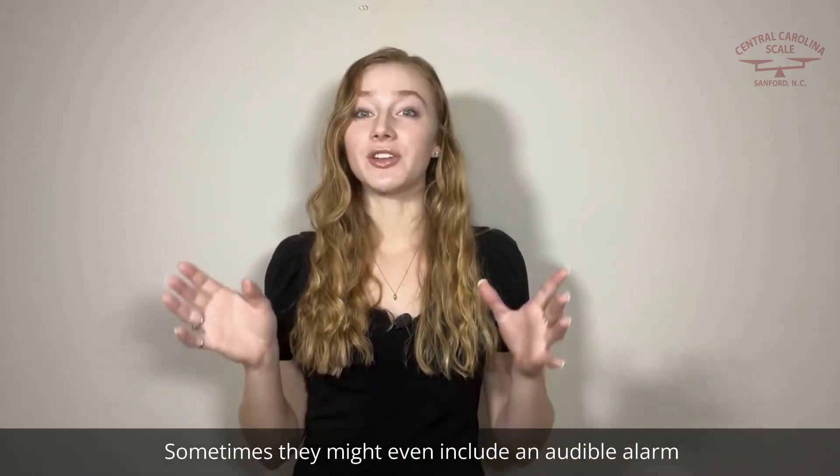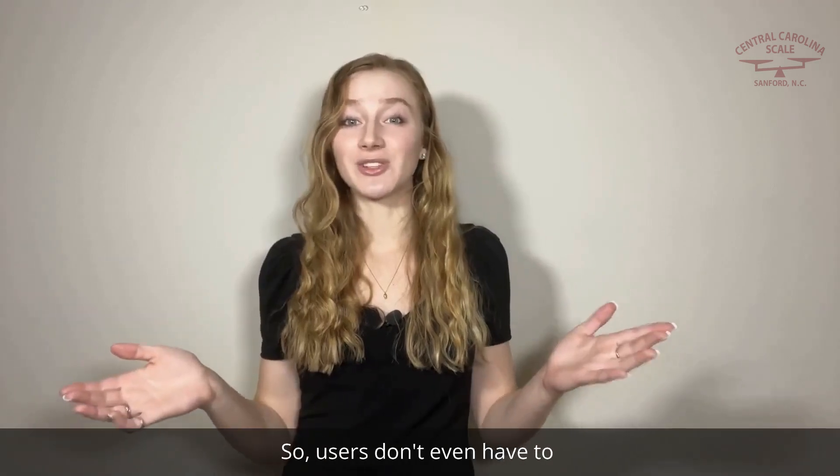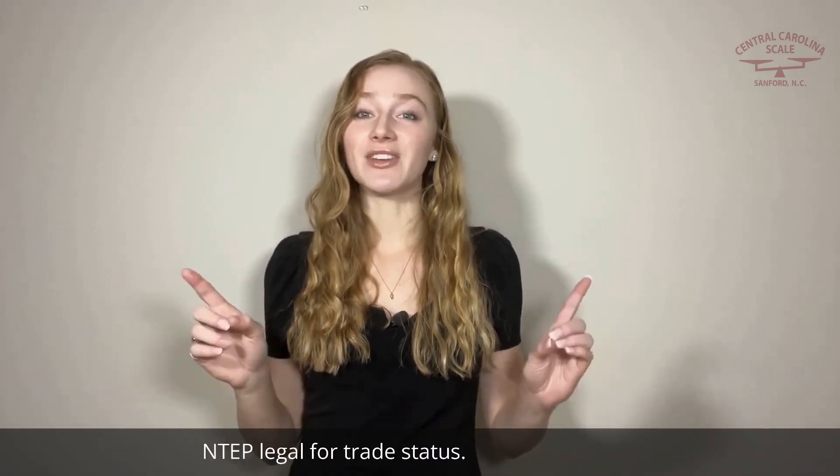Sometimes they might even include an audible alarm that sounds when a limit is reached, so users don't even have to look at the indicator while they work. Another important feature that most customers look for is NTEP legal for trade status.